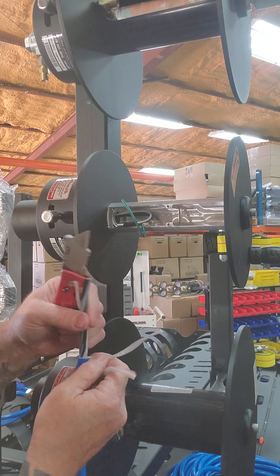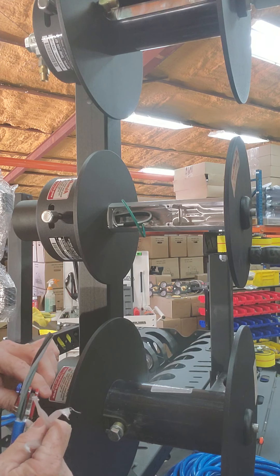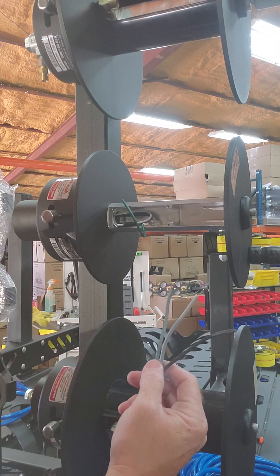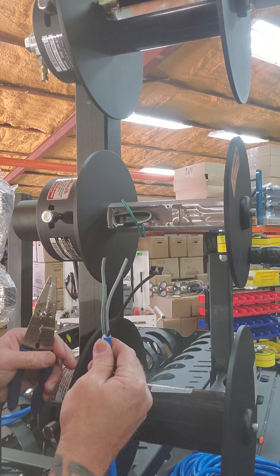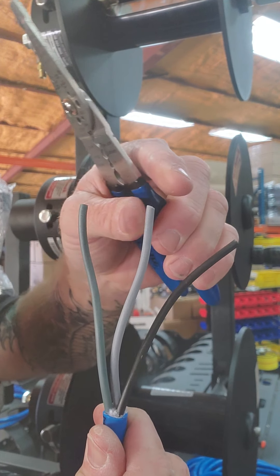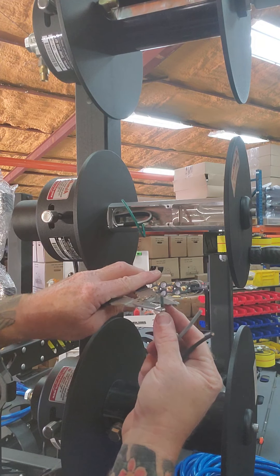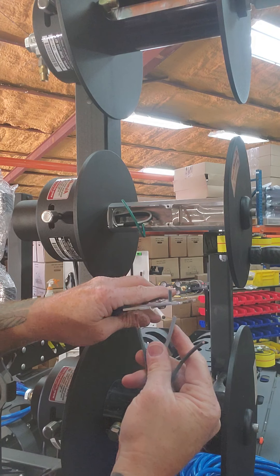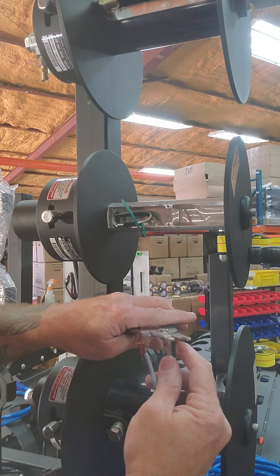Get rid of all the outer jacket — basically just trimming back all this junk and throwing it away. Now on the inside, remember the standard wire colors: white, green, and black. Well, this specific cord — they're calling the green one white, and there's also black. Go figure. Trim the green one back a little bit longer; this is a 12/3. For the regular white and black, you only need three-eighths to half an inch.